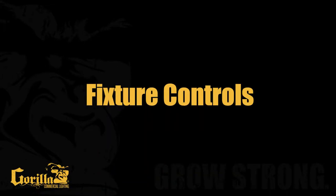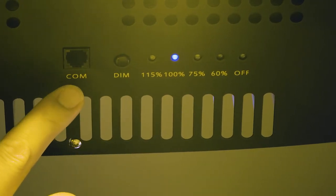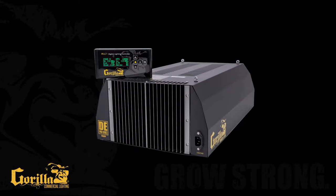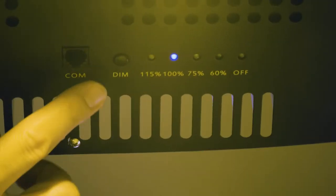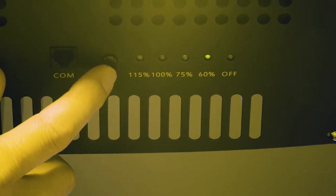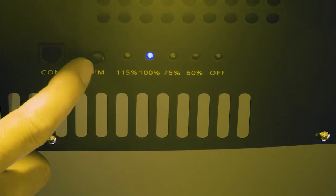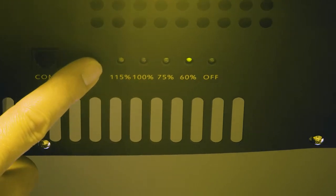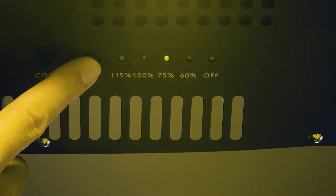Fixture Controls. On the underside of the Gorilla DE Pro Series, you will find a button marked DIM for setting power level, as well as a COM port for external control by an RLC-1 type lighting controller. Contact a Gorilla Commercial Lighting customer service representative for alternative lighting controller options. The LED indicator lights will display the current power level at which your fixture is operating. Each press of the DIM button will cycle through the power settings sequentially until you have chosen the desired setting. Once you have selected a power setting, the fixture will take 3 seconds to lock in and activate your selection to prevent you from accidentally turning your fixture off or setting an undesired power level.